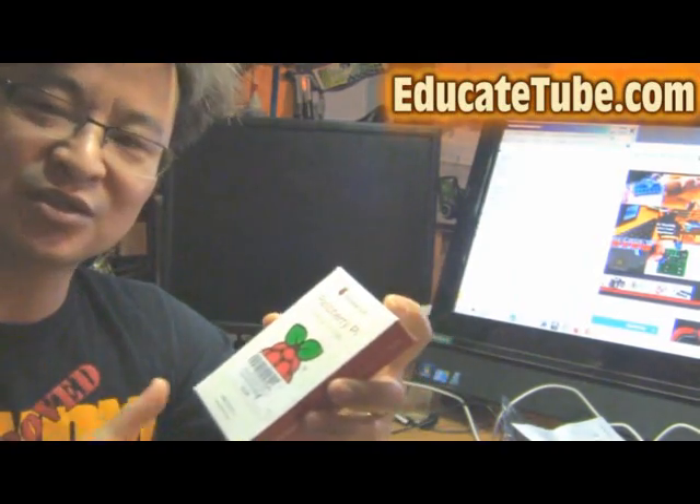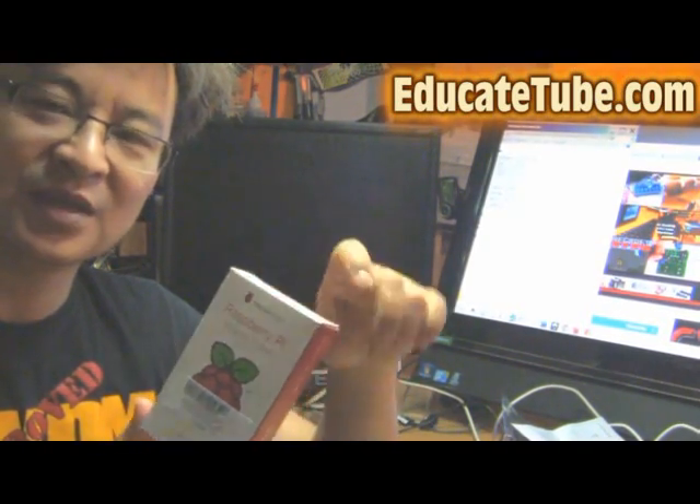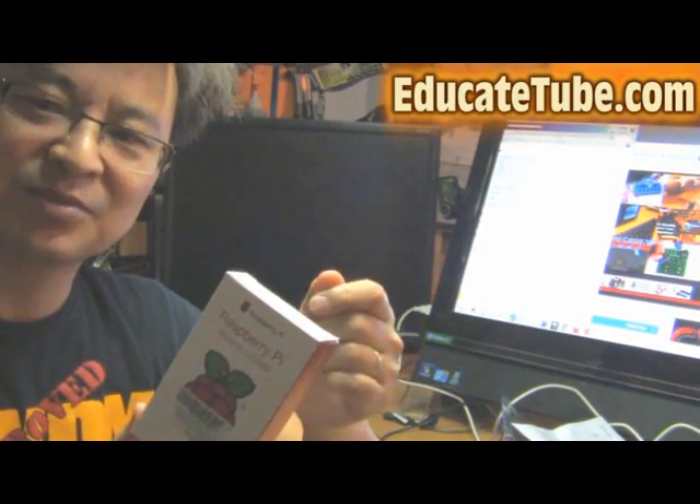What is a Raspberry Pi? It's really a small computer that you can build yourself. Basically it has integrated circuits — it's like a board, and all you need is to hook up to an HDMI device like a TV or LCD screen and plug in the power supply, the keyboard, the mouse, and it's ready to go.